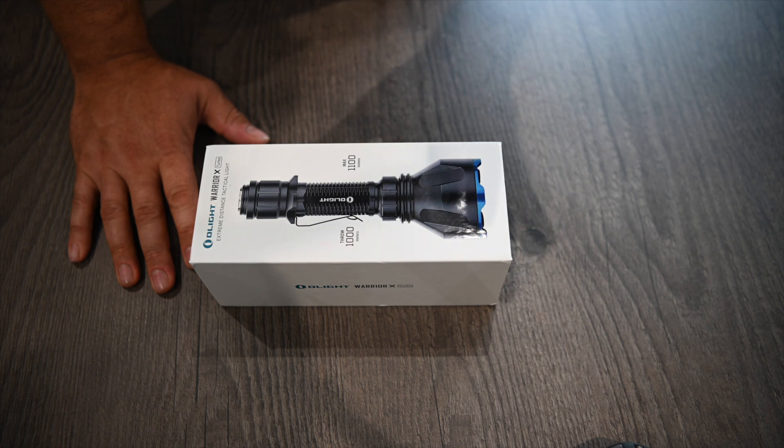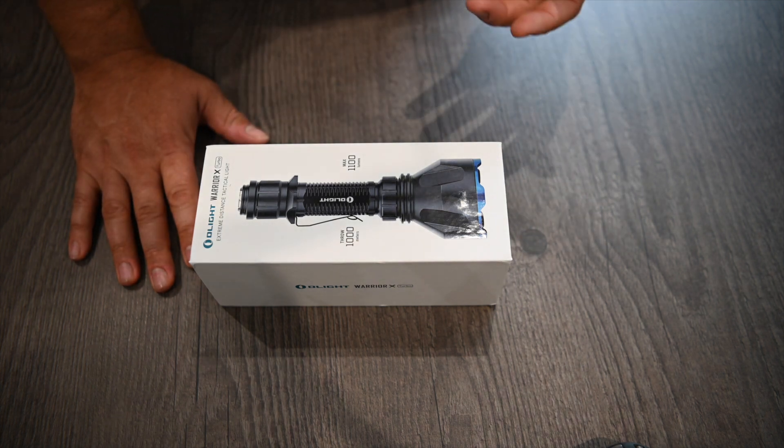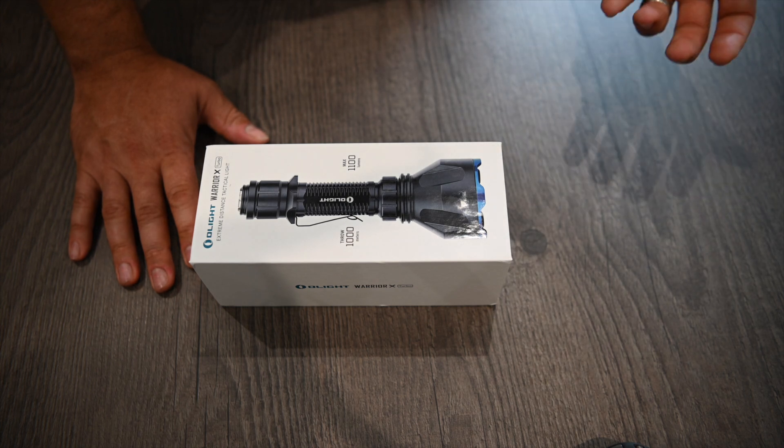When they contacted me it was really fortuitous because I've recently started stalking, and I wanted something with a bit more beam throw. When I'm looking for quarry — whether stalking, duck flighting, or whatever — you want to be able to find stuff that you've downed in the dark. Obviously you've shot it during legal light hours, but it gets dark when you're looking for it. I wanted something more powerful with more throw but without a lot of weight or bulk.